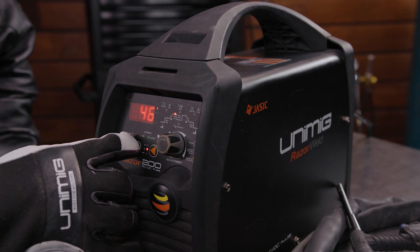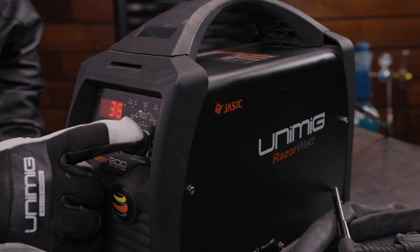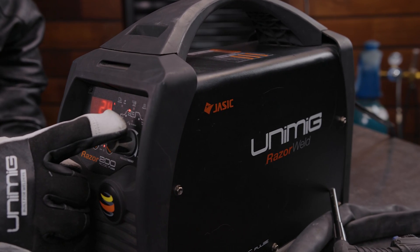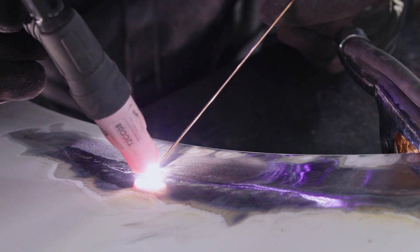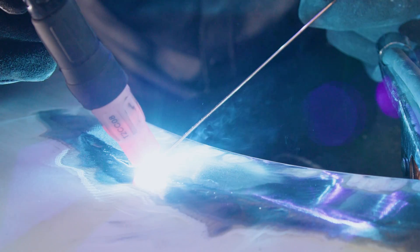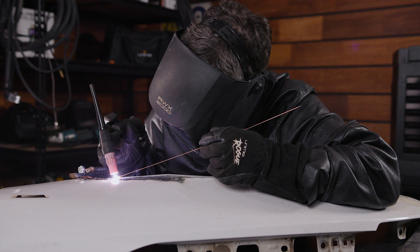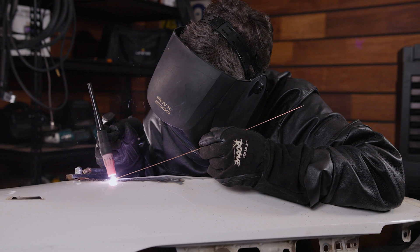Using lower amps does mean that you'll need to move slower as it takes more time to melt, so sometimes it might be better to switch methods. Go for a slightly bigger tungsten, up the amps and pick up the pace. Running hot but fast means the metal melts faster without having to linger in the one spot for as long, keeping the actual heat levels lower. If you're not confident in being able to maintain a fast pace throughout, stick to a smaller tungsten, lower amps and a speed you're comfortable with.